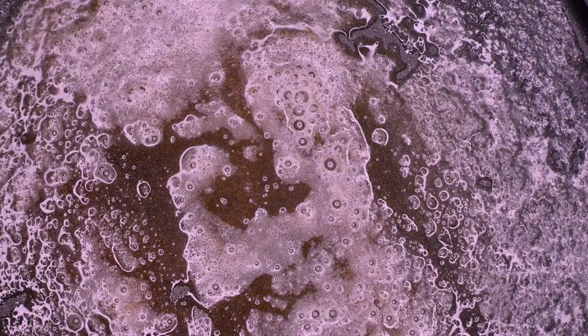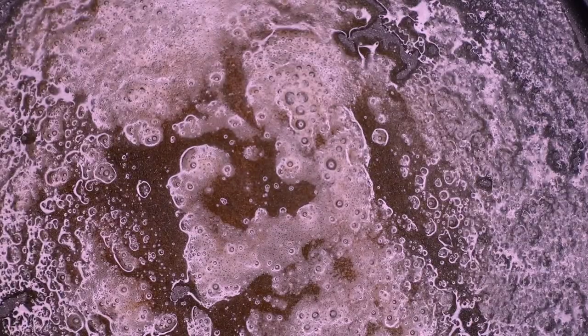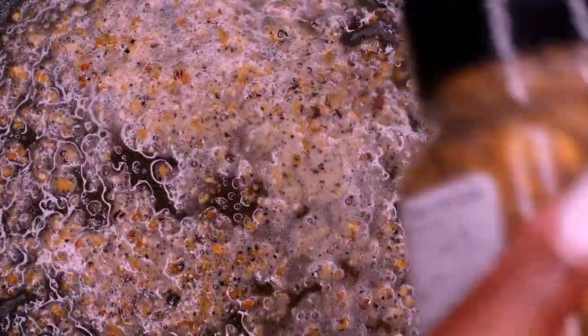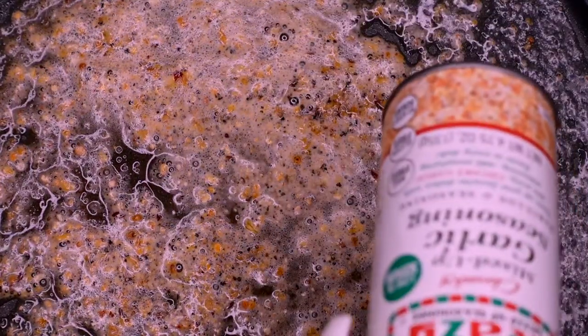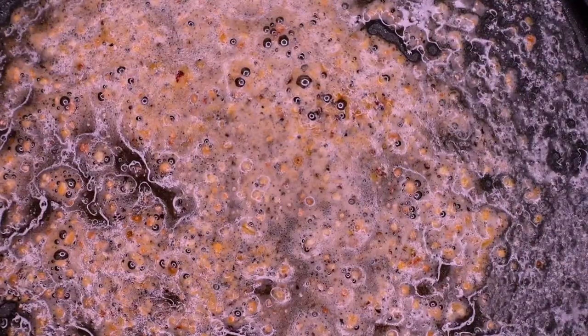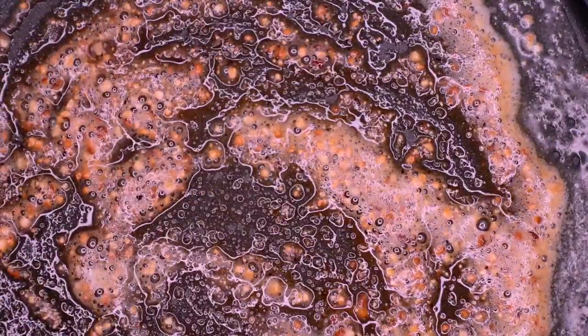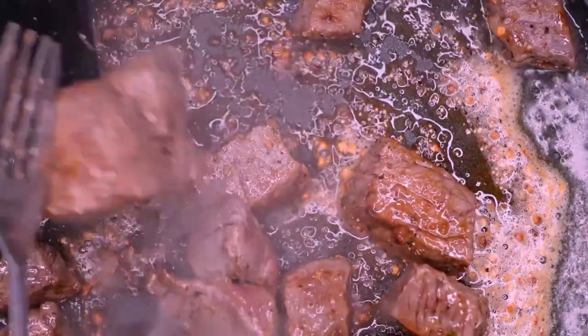Now we have a clean pan for the steak. Add some butter because we're gonna have nice buttery garlicky steak bites. Let that butter do its thing — when it's nice and brown that's when we're gonna add the meat. Adding some seasoning to make a buttery sauce, add some garlic, mix it together nice and brown, and it is definitely time to add that meat.